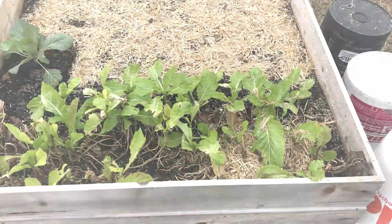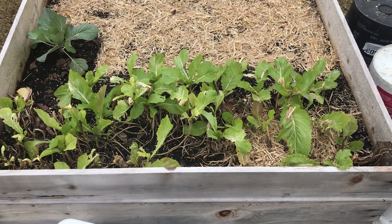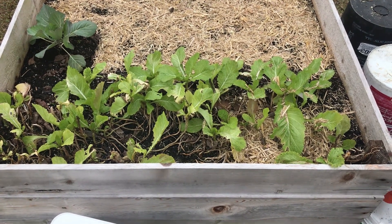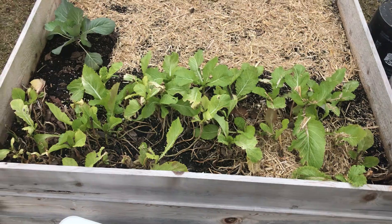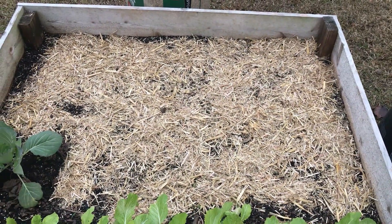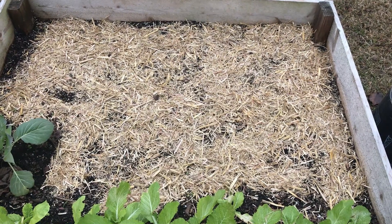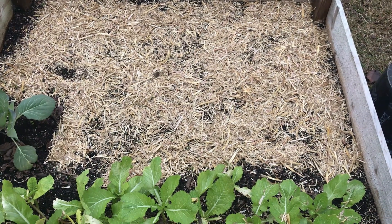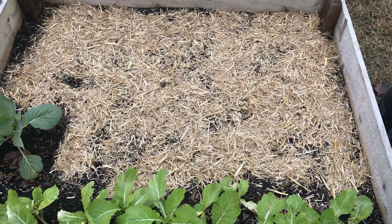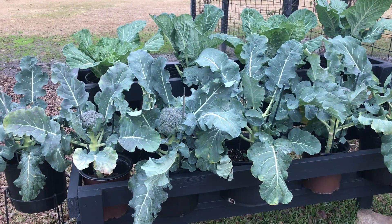This bed has the mustard that Jackie's been picking and eating — her and her mama. I don't eat mustard; it tastes like dirt to me. She's got mustard here, one cabbage, and has planted some more mustard over here. We just covered it up with some wheat straw to help soak up some of the water, because we are flooding here. We'll see if the straw helps pull some moisture out.